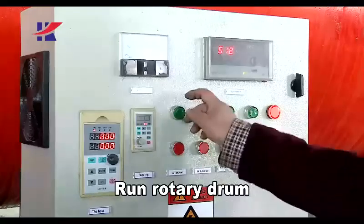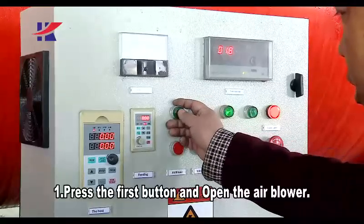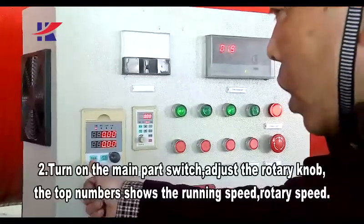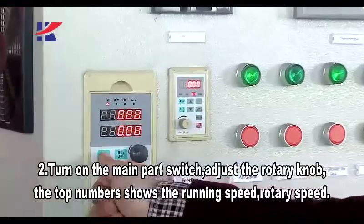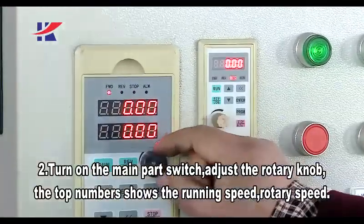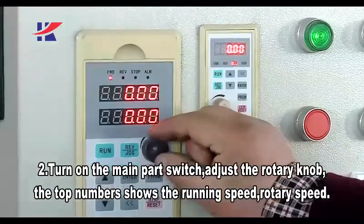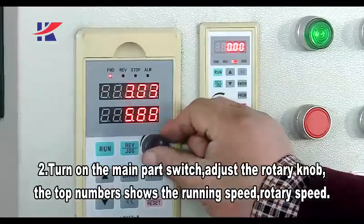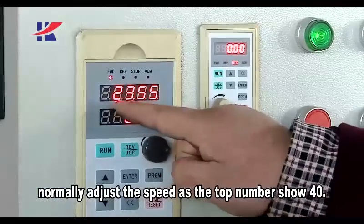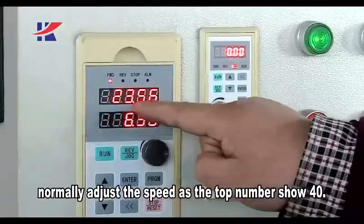Second step — run the rotary drum. First, press the first button and open the air blower. Second, turn on the main part switch and adjust the rotary knob. The top numbers show the running speed — the rotary speed. Normally, you need to adjust the speed so the number shows 40.